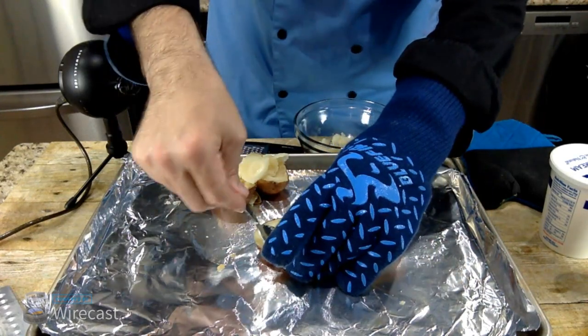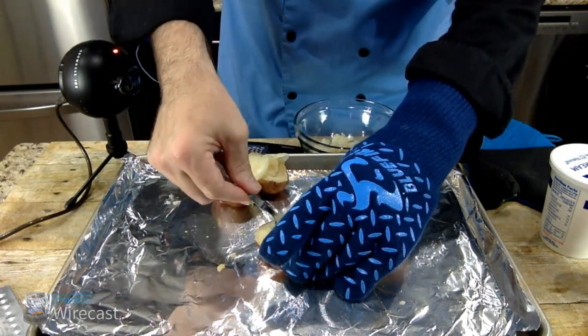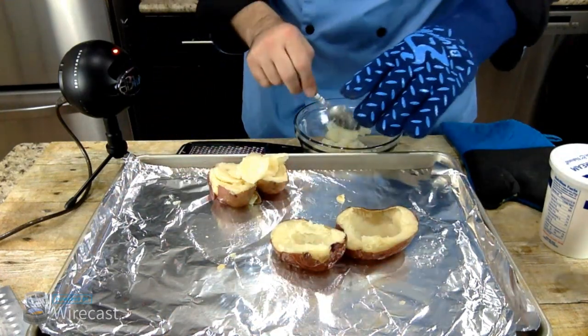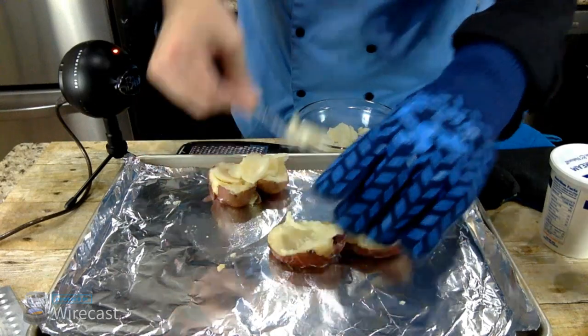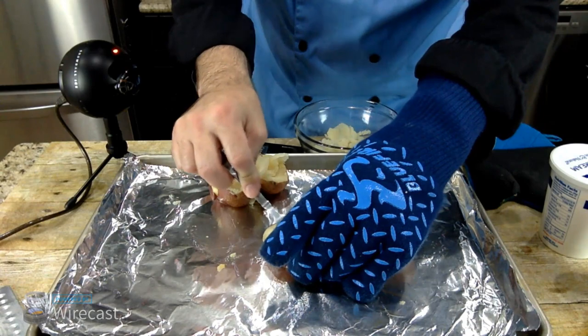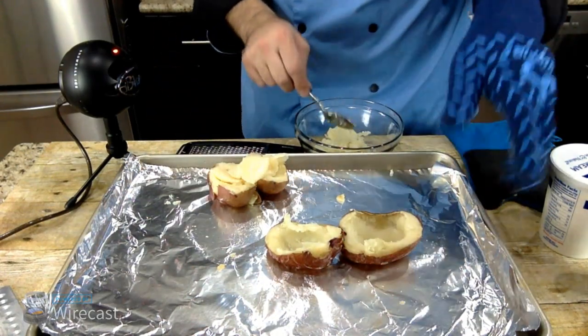I'm going to scoop out this one as well — and then this can be my dinner, which is the best part. Of course I already had some cherry cola Oreo cookies as part of my dinner, so kids if you're watching, don't eat Oreo cookies as your dinner — I'm setting a bad example there.